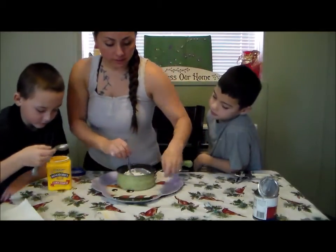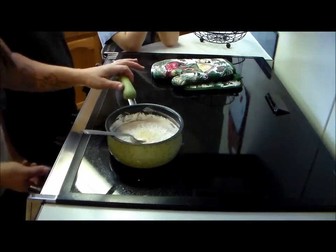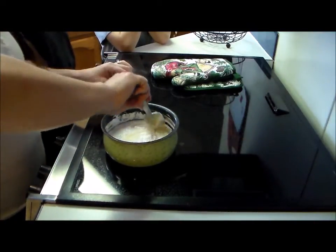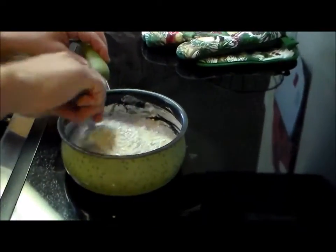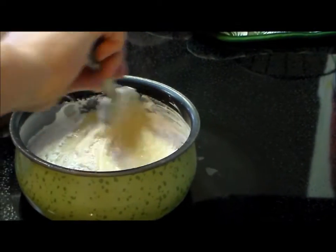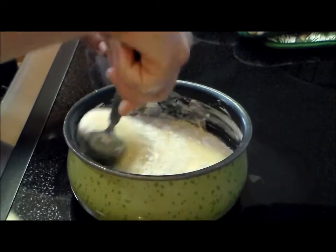We're going to take it over to the stove. We're going to bring the pan to a low heat and just keep stirring it the whole time. What we're waiting for is for it to get gooey and harder to stir. We have to constantly stir it so it doesn't stick to the bottom.